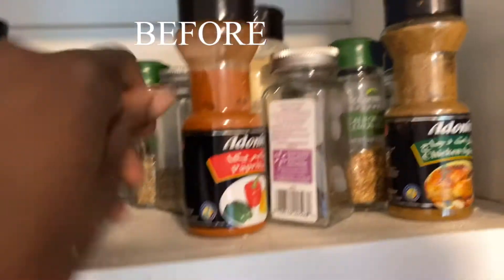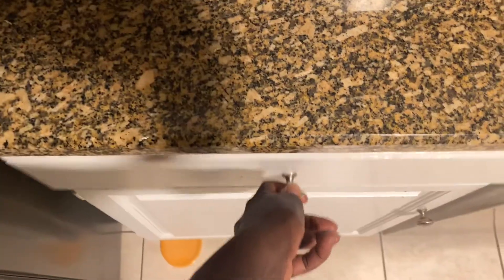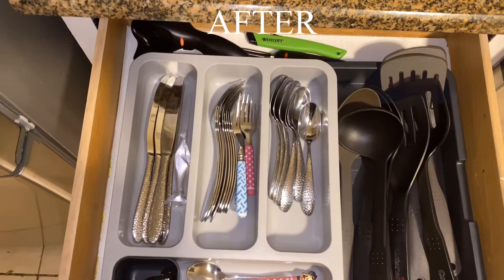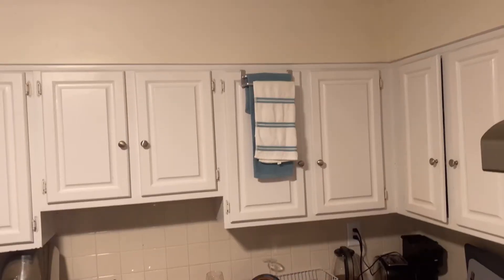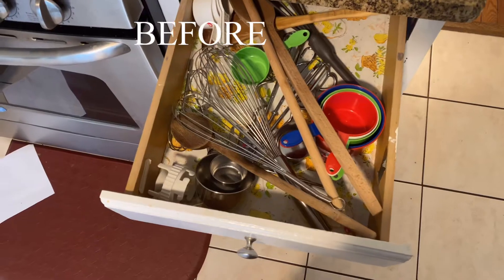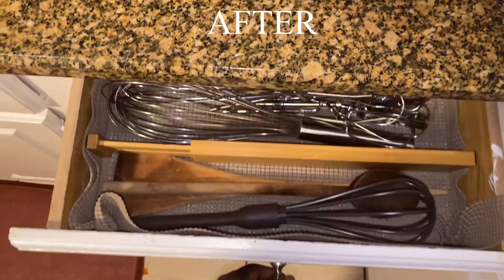My project this week is to organize our kitchen drawers. Here I have organizers that I use to organize our spices, silverware, dish towels, and cooking utensils. If you'd like to see the organizers I use and how they transform our drawers, let me show you.